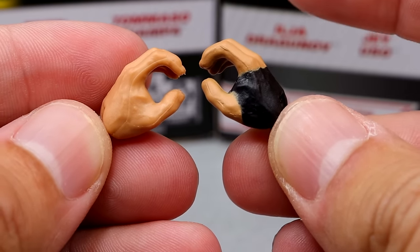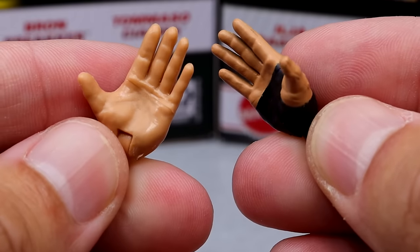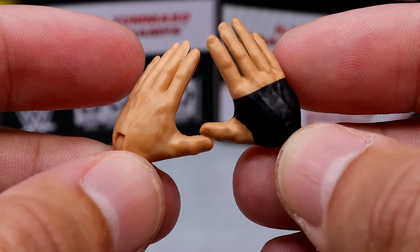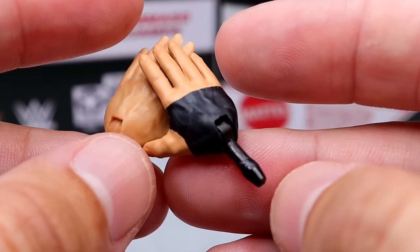For interchangeable hands, you get mic-holding hands — the right hand has black hand tape with a black peg. And then you get the handshaking Johnny Gargano / Ricochet Kawhi Leonard style hands, with the right hand tape in black and the black peg as well.